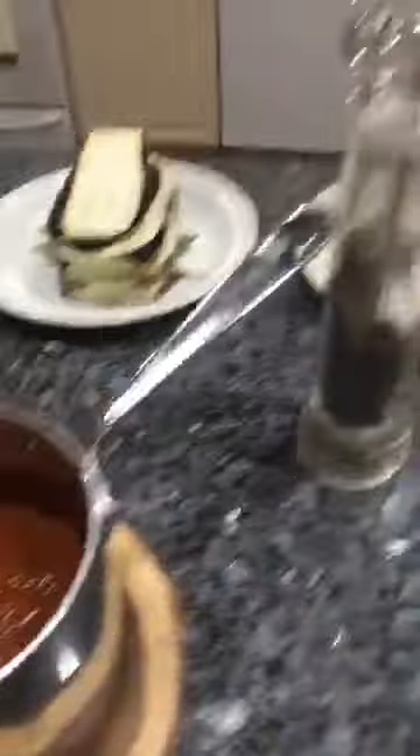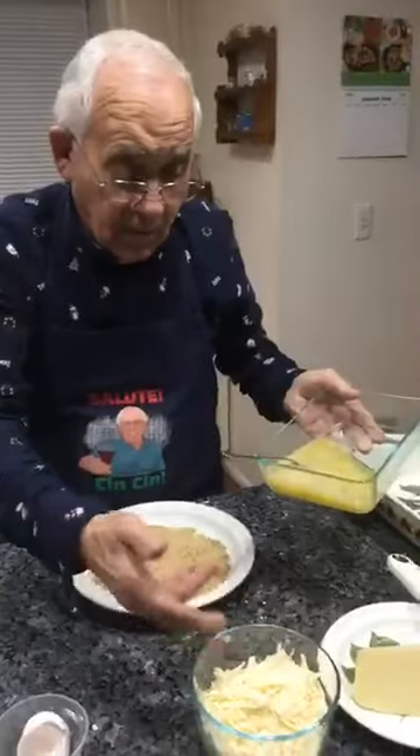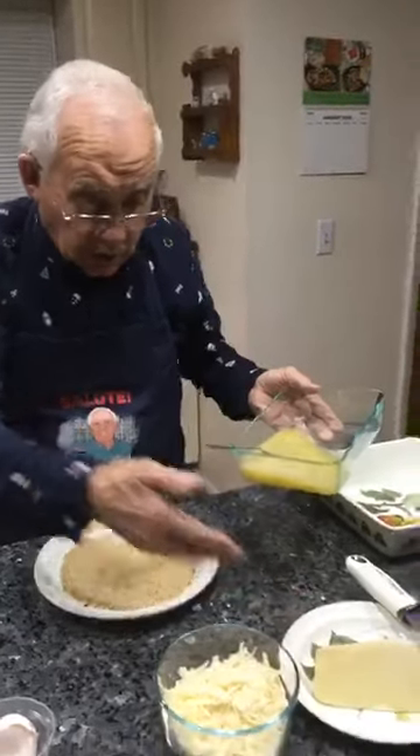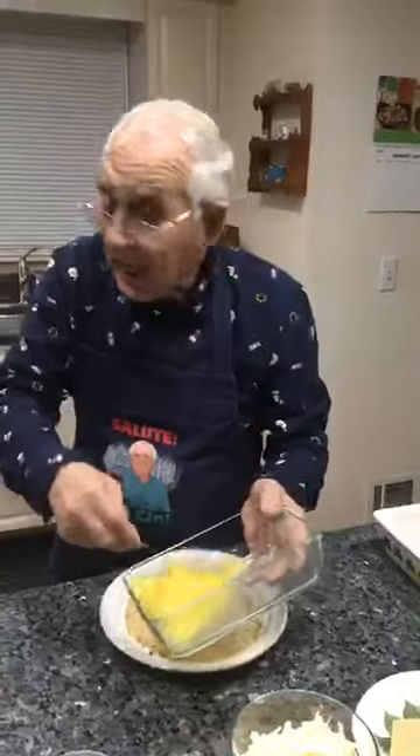I already sliced the eggplant. I got the tomato, black pepper, flour, salt, eggs, cheese, mozzarella cheese, pecorino cheese, and I got breadcrumbs. And I got the pan already on the stove.